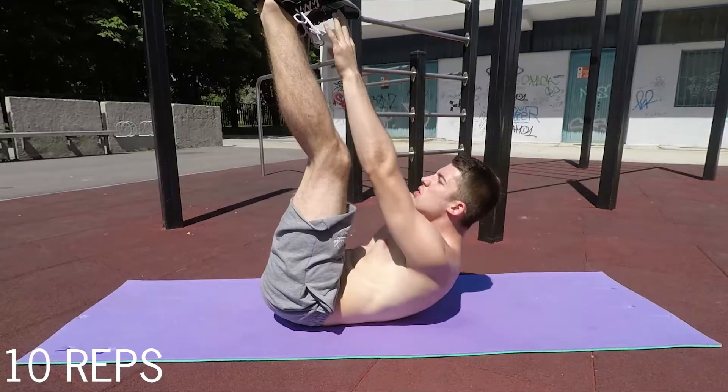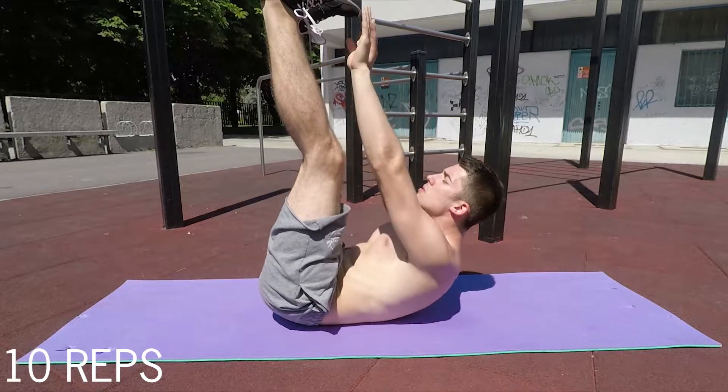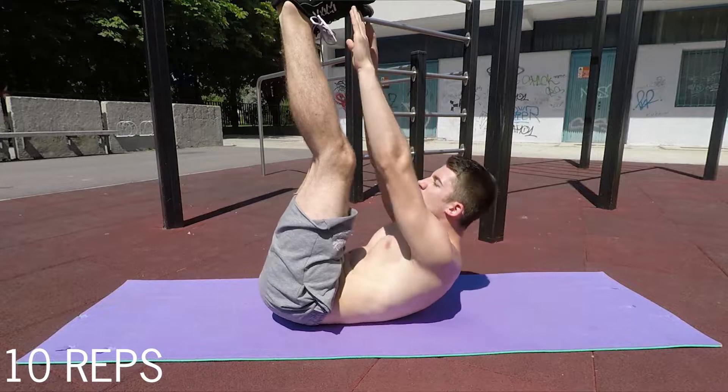The first exercise will be a crunch — the most basic exercise — but to make it a little harder we'll put our legs into an elevated position, nice and straight, with a 90-degree angle between our body and our legs. We'll be crunching, turning the upper body up and down. With your breathing, always exhale while going up and inhale while coming down. This pattern is really important and applies to all of these exercises.